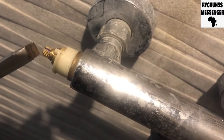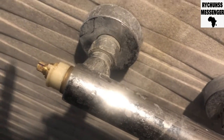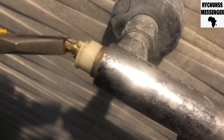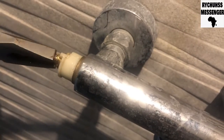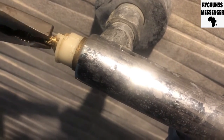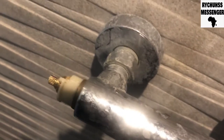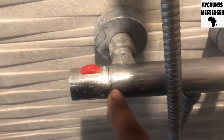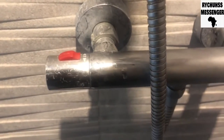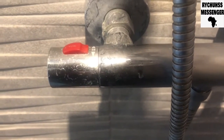Basically, when you turn it forward it's getting hot, when you turn it backwards it's getting cold. I'm going to turn it forward a little bit and test it. I've adjusted it and the water is getting hot again.